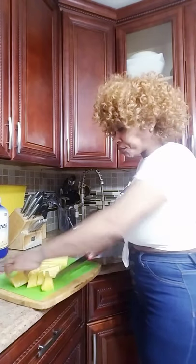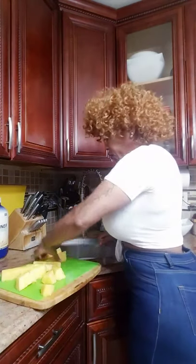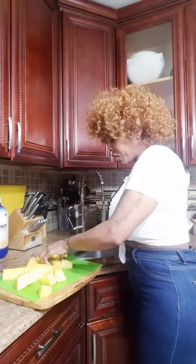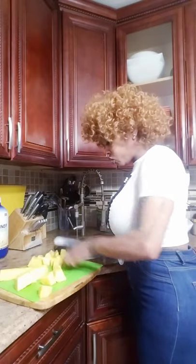So I diced it up and this flesh I put in a ziplock bag. Remember when you put it in your ziplock bag or whatever container you choose to put it in.